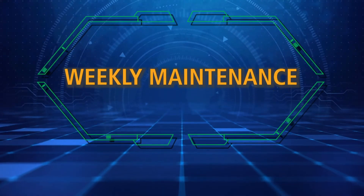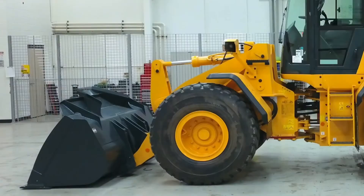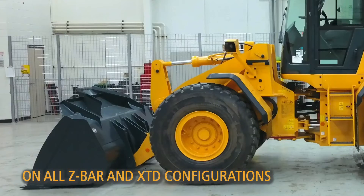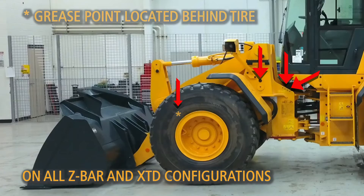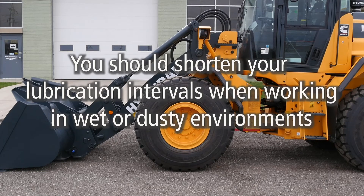Procedures on the weekly maintenance schedule should be performed after every 50 hours of operation. There are multiple attachment pins which must be greased on a weekly basis. On all Z-Bar and XTD configurations: the bucket cylinder pin, the boom cylinder left and right pins, the boom to frame left and right pins, the boom cylinder left and right rod pins, the bucket cylinder rod pin, the bell crank pivot pin, the bucket link connection pins, and the bucket boom connection pins. You should shorten your lubrication intervals when working in wet or dusty environments.